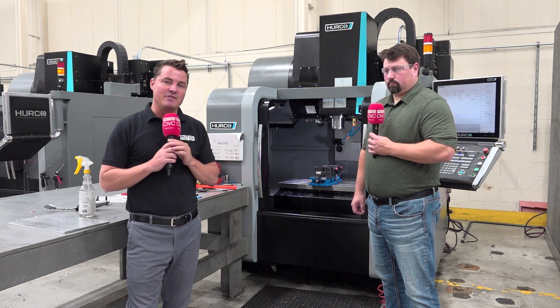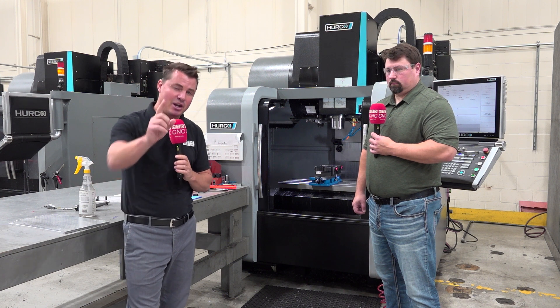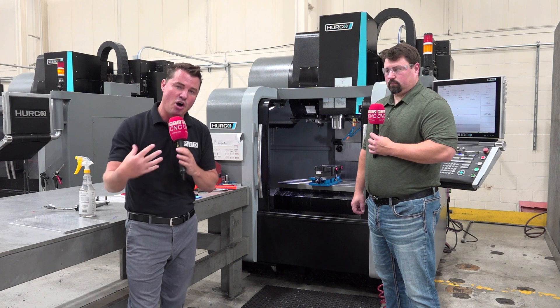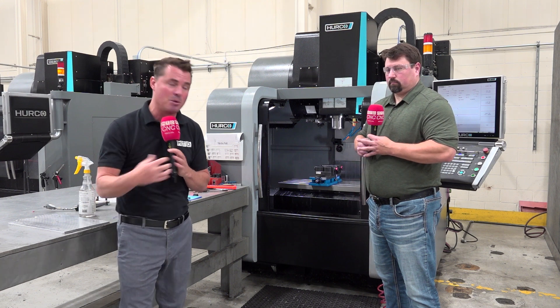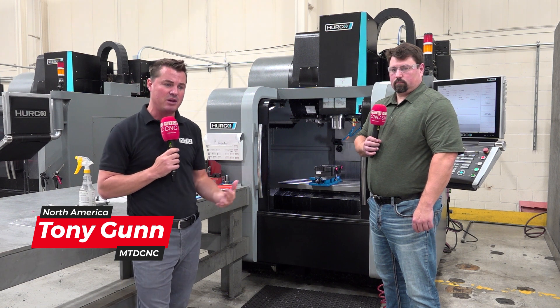One of my favorite things when having educational conversations about engineering — and I know you guys and gals watching will appreciate this as well — is the authenticity and transparency that comes from a guy like Chris, in charge of IQ Manufacturing, when it comes to where a product can be used and where it might be able to help you as it's being utilized here at IQ Manufacturing.